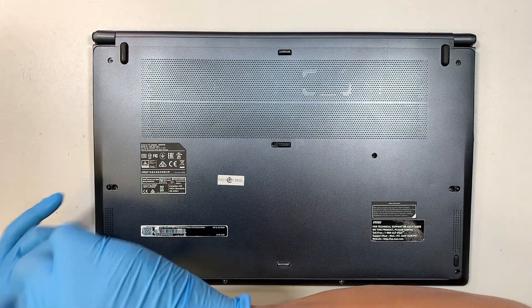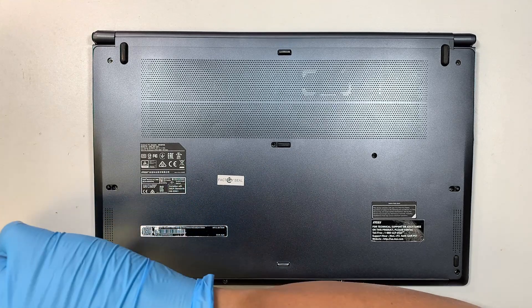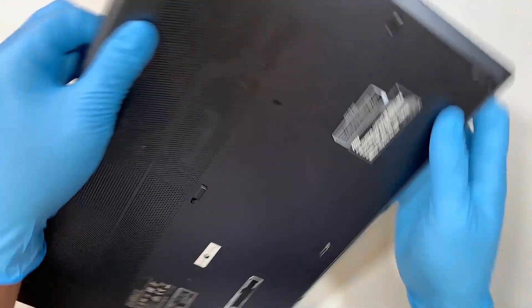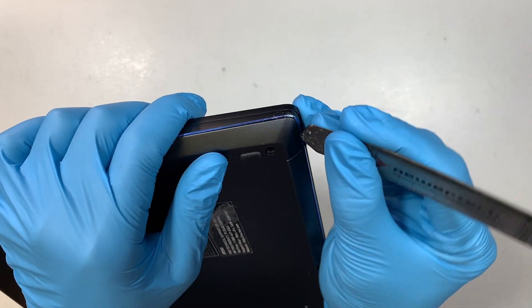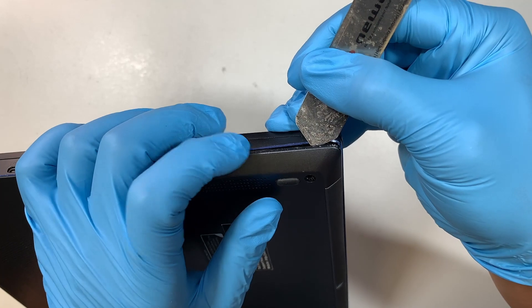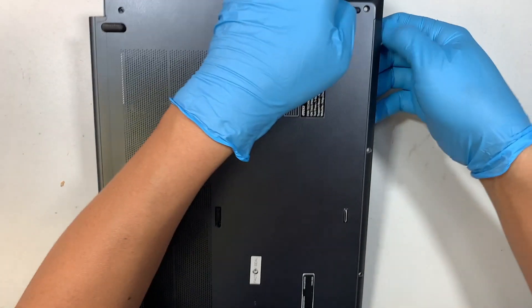Once you have removed all the screws, the next step is to remove the back cover. What I like to do is find the side corner — the corner is usually a lot easier to get in. I'm using a metal prying tool, stick it right underneath, and you should be able to pry it open.